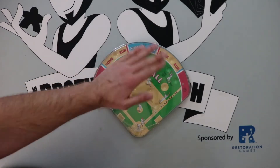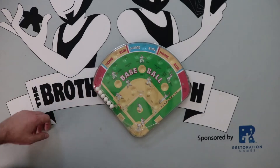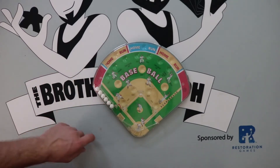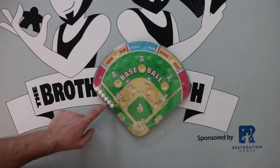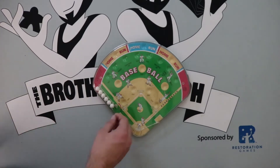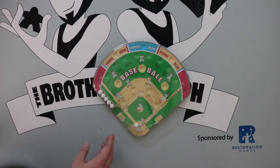All right folks, the field is all set up. They've raked the dugout, they mow the lawn, they put all the drunks here in the outfield, and it's time to play ball - Baseball Pinball. So this is kind of a pinball-style game where there's a little flicking mechanism down here and there's a bunch of balls over here, and you can kind of twist this little knob to release one ball at a time. It's like it's being pitched.